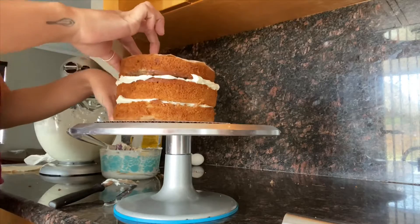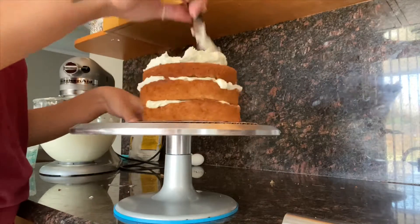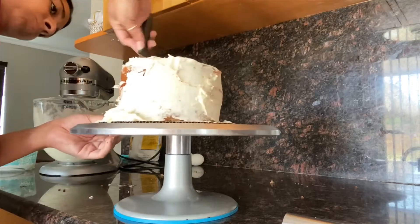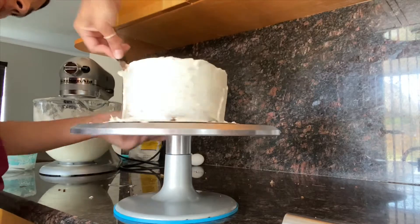Remember when you put your cake on top to always put the flat side up. So what I'm doing is a crumb coat — it just doesn't have to be perfect because I'm doing other layers after.